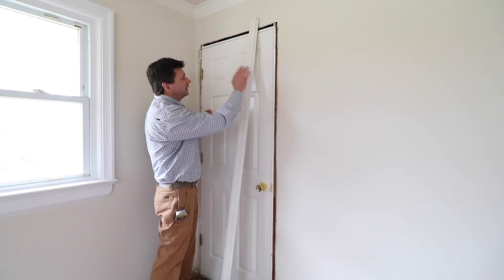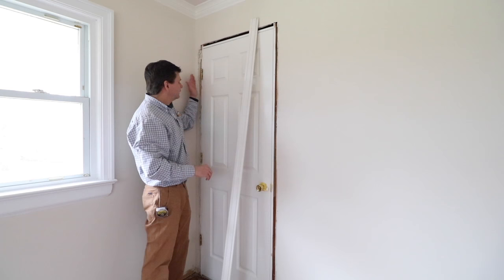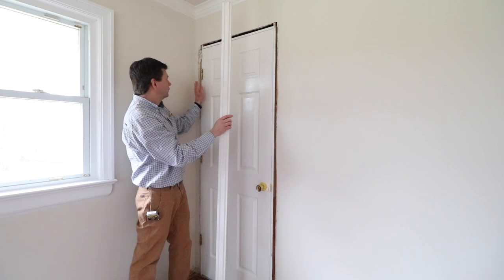When I trim out a door I usually like to work from left to right. Some guys like to put both legs on and then do the head — I just like to work my way around the door. On the left side of the door here I have to deal with this wall, and because this molding has a backband, I'm going to attach the backband to the casing before I install it on the jamb.